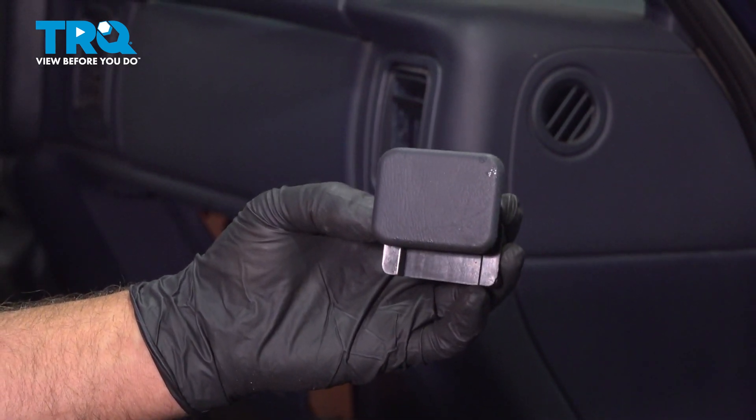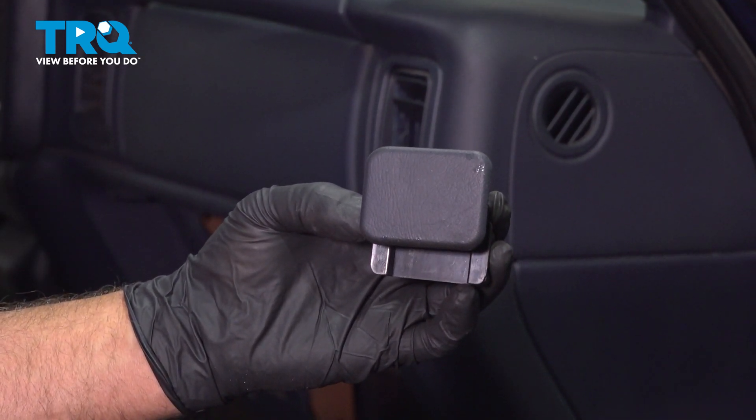In this video, I'm gonna show you how to replace the glove box latch in the Chevy Silverado. Let's get into it.